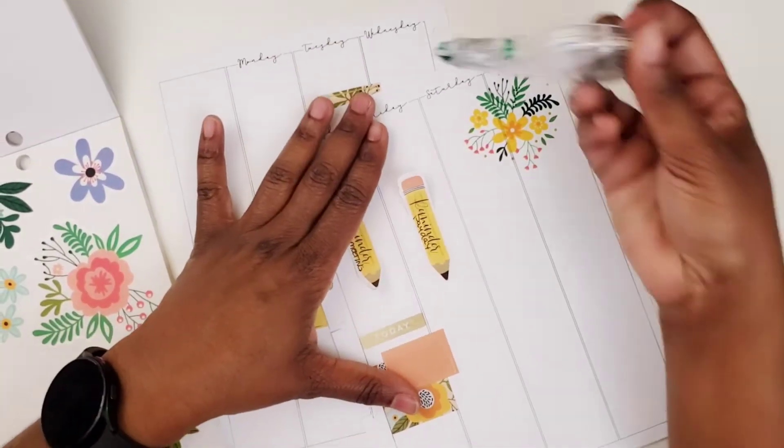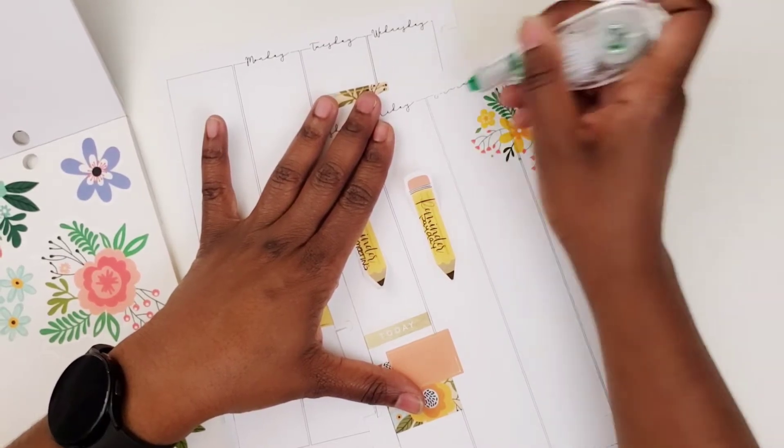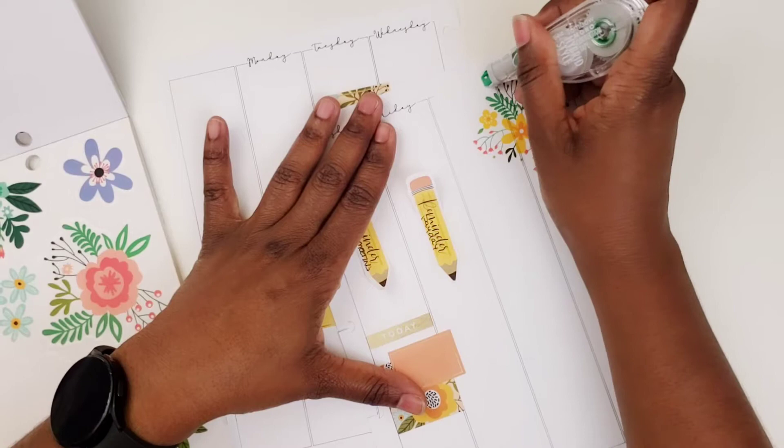Let me wipe these weekend days out, because you all know I don't use those in my work planner.